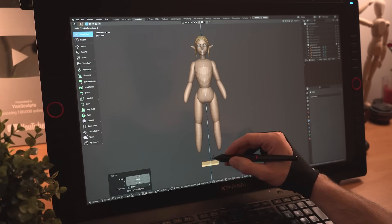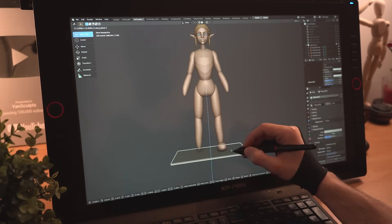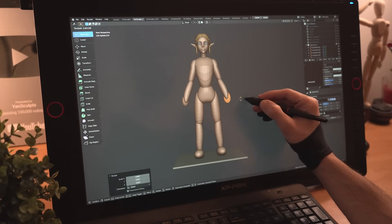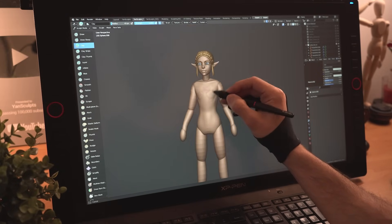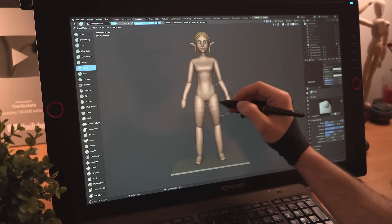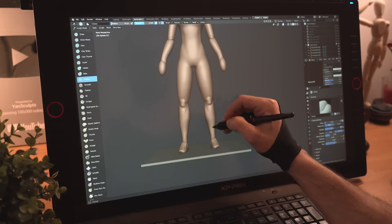I'll create a floor for her to stand on by modeling a cube, add a sphere for her feet, then duplicate it for the base of her hands. I'll do some quick adjustments, then I'll start merging the body with remesh and refine it further by indicating muscles, fat and flesh while keeping it simple for now.